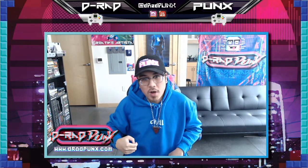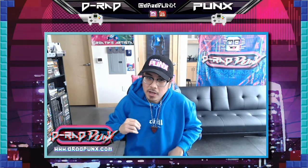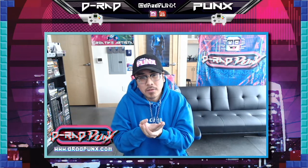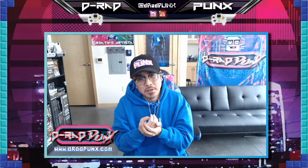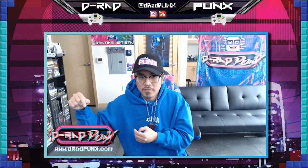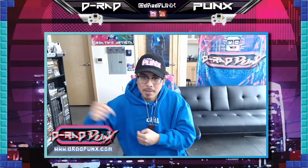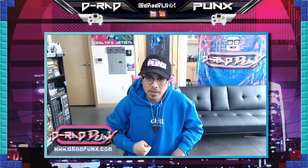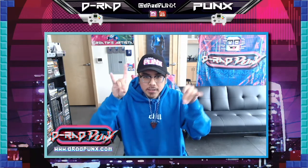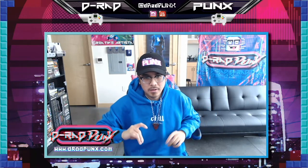Thank you peeps for watching my unboxing of Chill Vibes Worldwide. I appreciate all you peeps for watching. If you ain't following me, everything's at DRAPPunks. Of course, you watch me on YouTube. I'm also on Twitch, SoundCloud, and Instagram. And I have a website, DRAPPunks.com. I will see you in the next video. Alright. Peace. And to Sweeties. Bye.